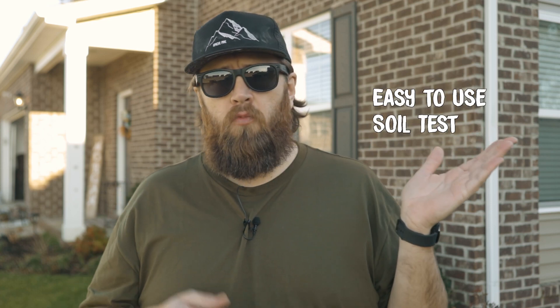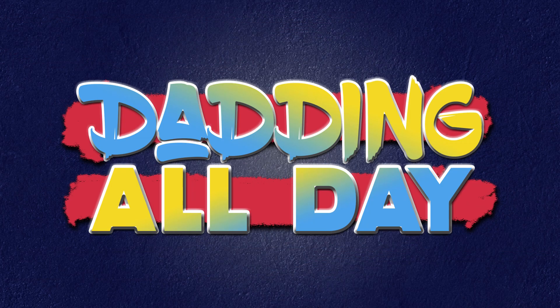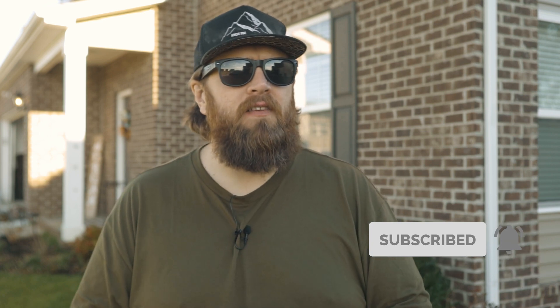Easy to use DIY soil test, or maybe something a little more robust? Which one is easier for the average lawn care DIYer? What's going on everybody? Chuck here and I hope that you are having a fantastic day today. In this video, we're going to compare and contrast two different kinds of soil test methods to see which one is actually best, according to my opinion and research I have found online, here on YouTube and on various Facebook groups.